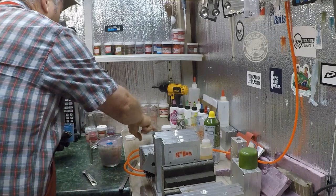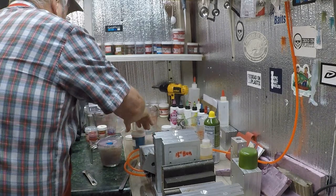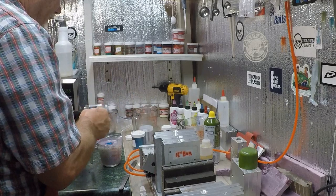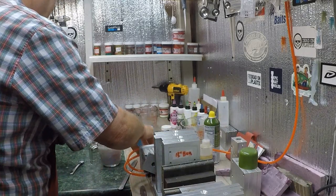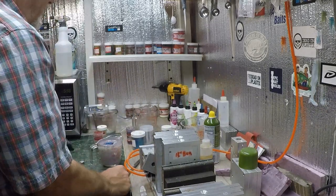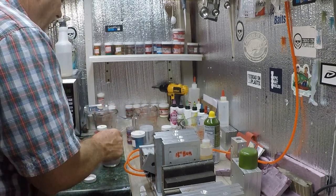I'm gonna reheat that. I think it ought to have just a touch more blue in it. I'm gonna add just a touch of purple to it. I'll work on that while it's reheating — it's done cooled off now.